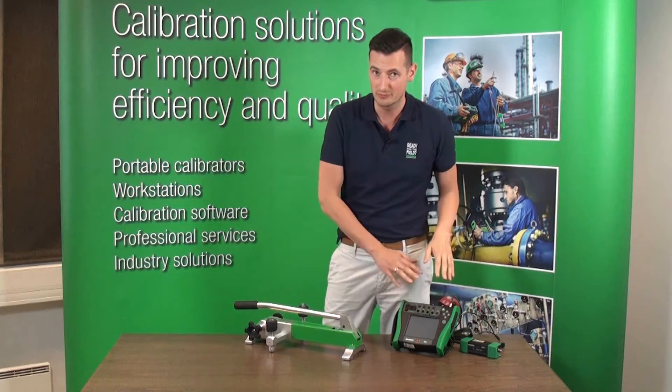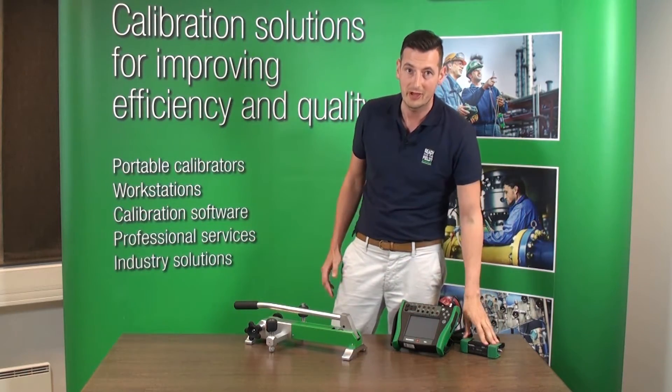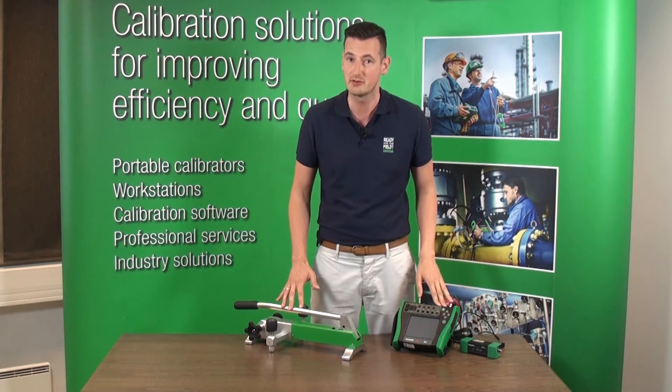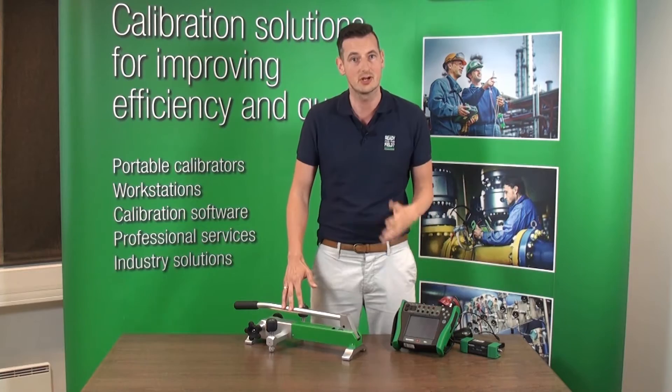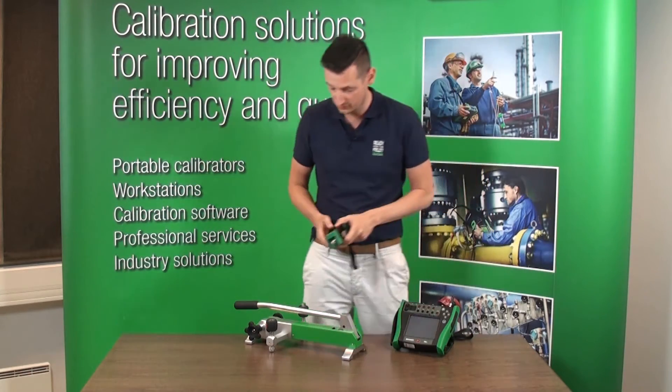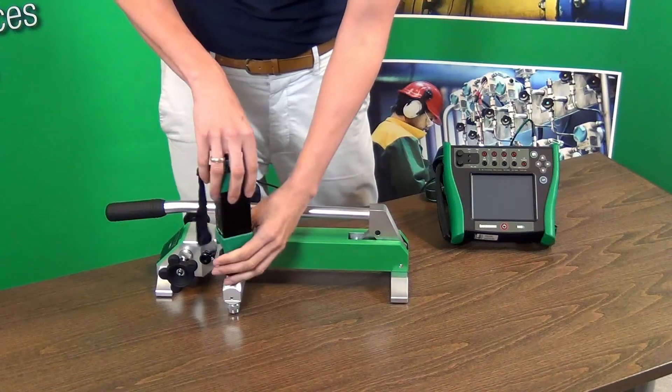We're also going to use the MC6 for demonstration right now with an external pressure module attached to it. So we're going to connect it all together and you'll see how easy it is to generate 100 bar. I'm going to connect the external pressure module to the pump using one of the connectors.